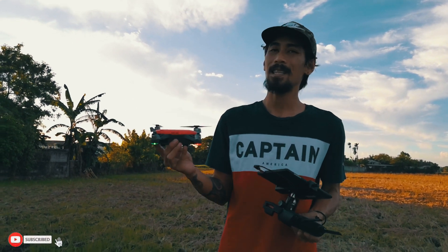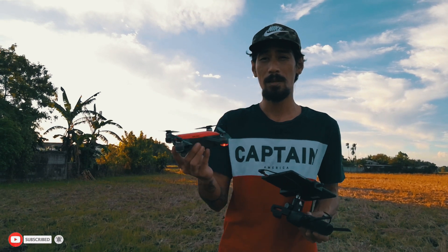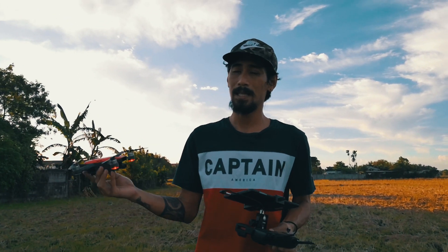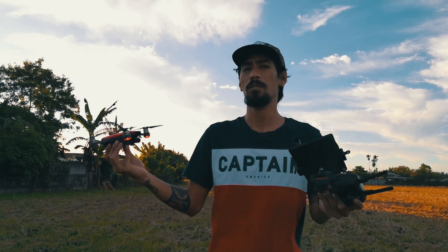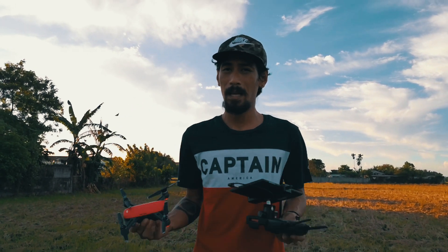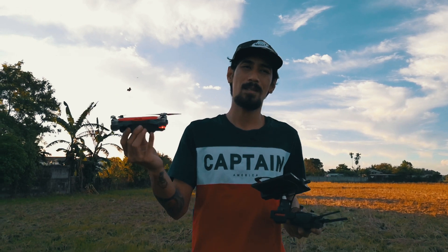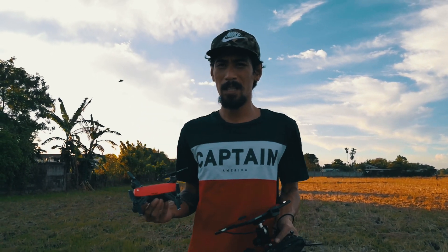That's how easy it is to hand launch and hand catch a drone. I hope I was able to help, especially those who are scared — don't be afraid, it's really easy to do and it's safe. And of course, don't forget to check the guidelines in your area on whether you're allowed to fly a drone. Fly safe always and follow the drone rules wherever you're flying. Thank you very much, pilots. Have a good day.